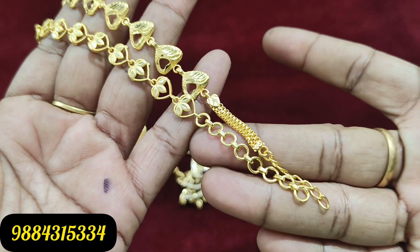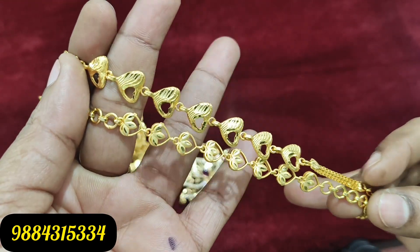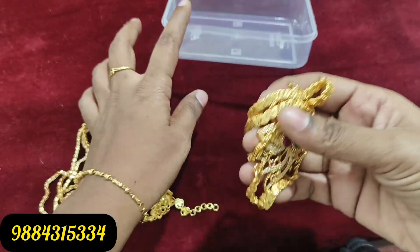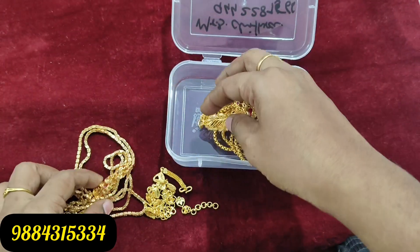You can click on our WhatsApp number. If you want to reply, you can message us. This is all available in the box. If you want to buy, you can pack it up and cover the box.